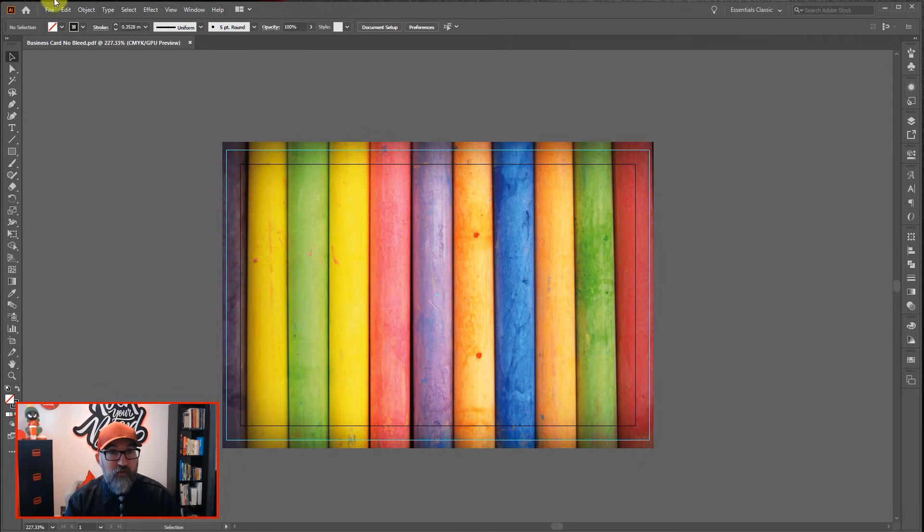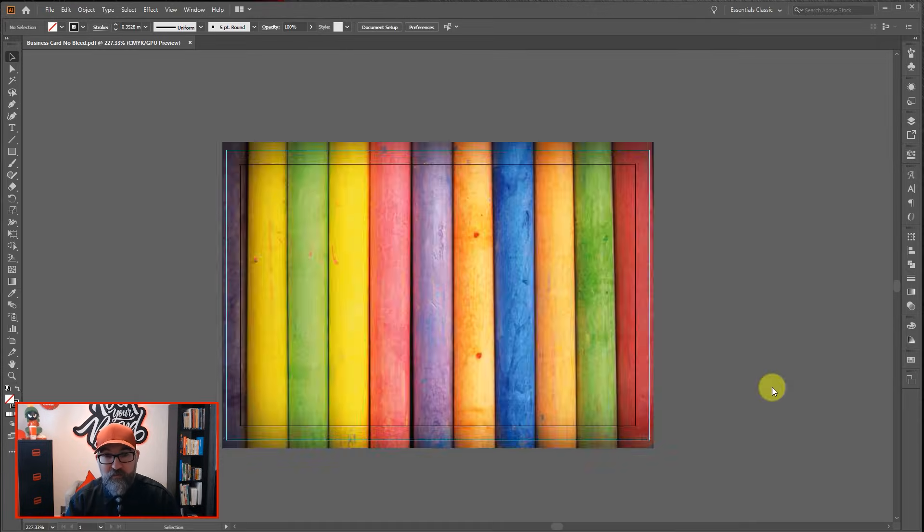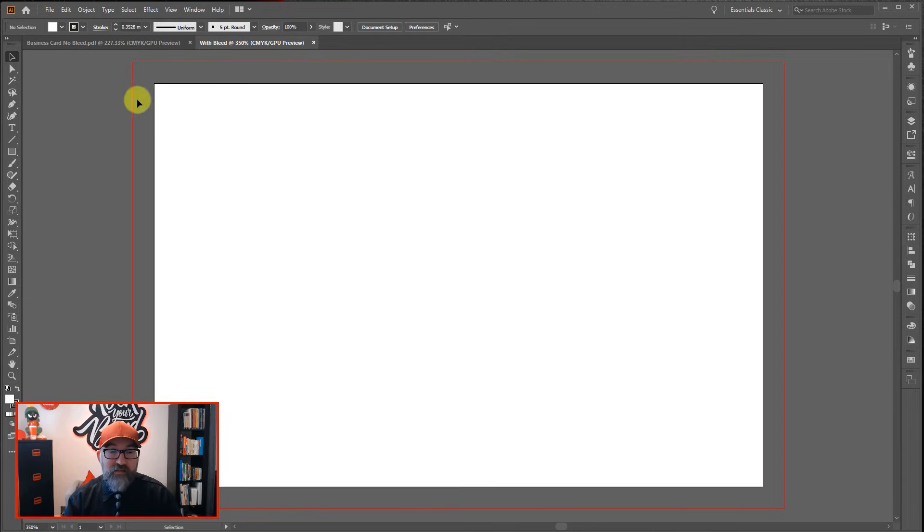But there's a quicker way to do it. Go to File and New — I'll call this document 'with bleed'. 85 by 55 millimeters is the trim size I need the artboard to be. But what you can do is add in the amount of bleed you would like to have around the artboard. I've put in three millimeters, because that's what I need. Then hit Create, and you can see it's created the artboard but given me a red guide showing me where my bleed needs to be.